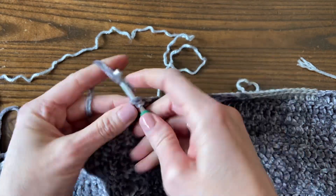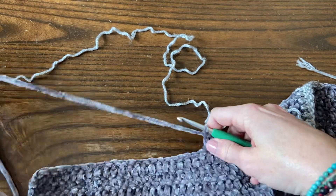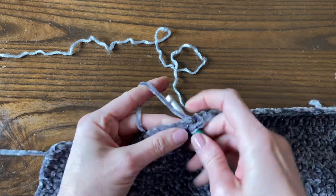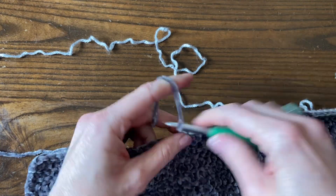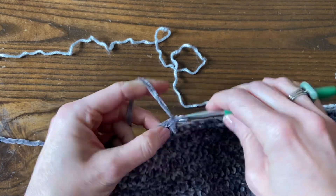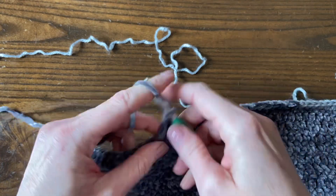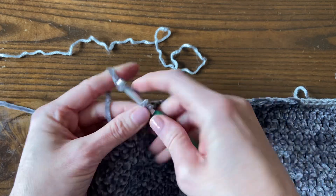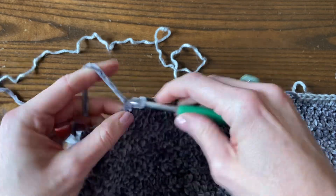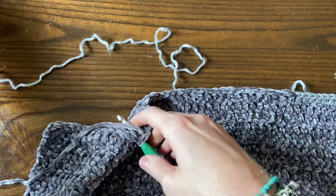Some yarns work really well together for this kind of tapestry crochet where we're carrying yarns. I think Caron Simply Soft and Lion Brand Mandala work very well together — I've used those for several blankets. And I think Lion Brand Pound of Love and Bernat Baby Velvet work really well together. Obviously if you have two different colors of the same yarn they're going to work well together — for example, two different colors of Bernat Baby Velvet or two different colors of Caron Simply Soft — then you don't even have to worry about how well they're going to match up.